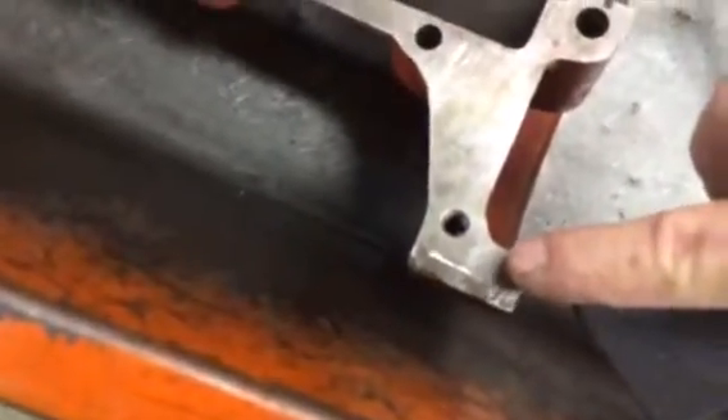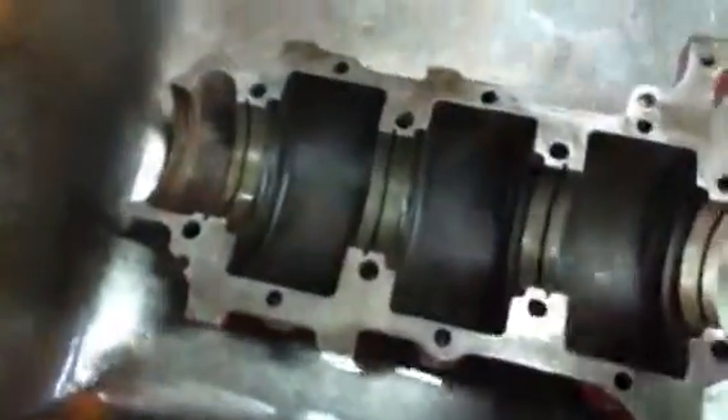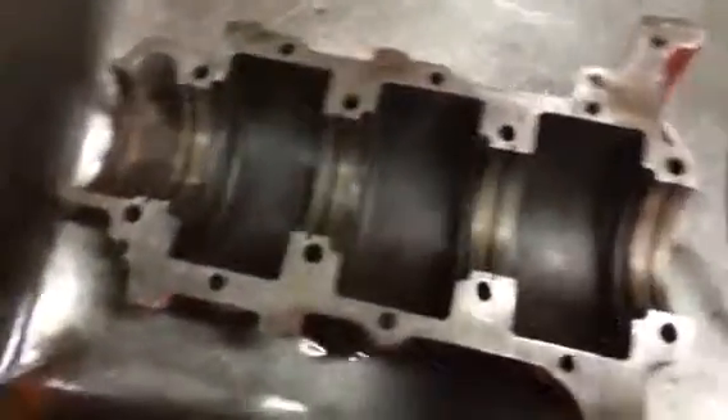Here's some gouges. You'll see where it's real shiny is where it's high. Basically, true it up, knock it down. Keep lots of solvent going on as you do it.